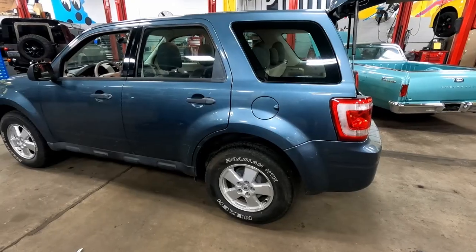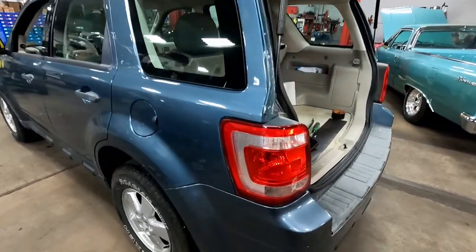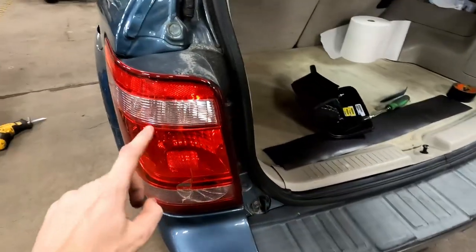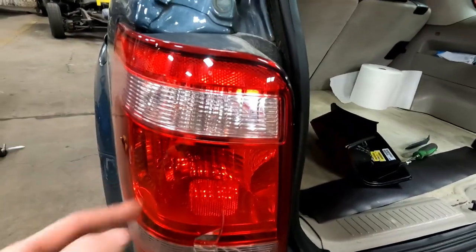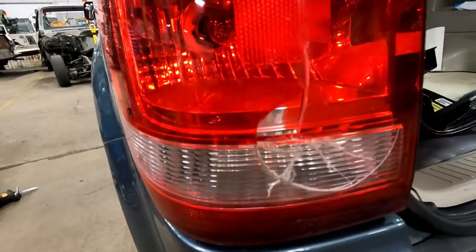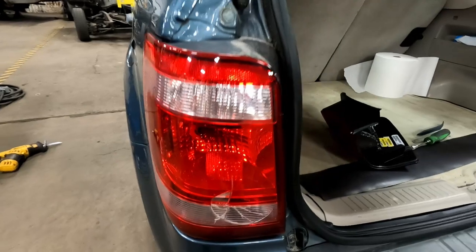Hey everybody, welcome to the shop. Today I have a really cool trick that works on most modern cars: how to safely remove your tail light without chipping the lens. Today we happen to be working on a Ford Escape, but this trick works on most modern cars. We're replacing this tail light because the lens is cracked — there's a piece missing, and in Pennsylvania that fails inspection. We've got white light showing through the red tail light brake light lens.